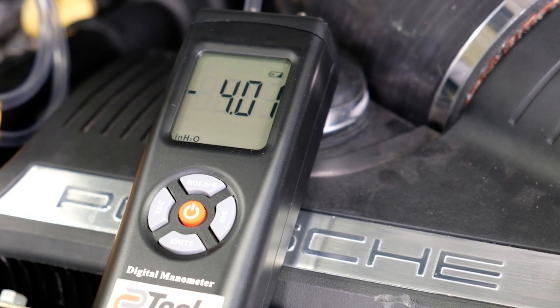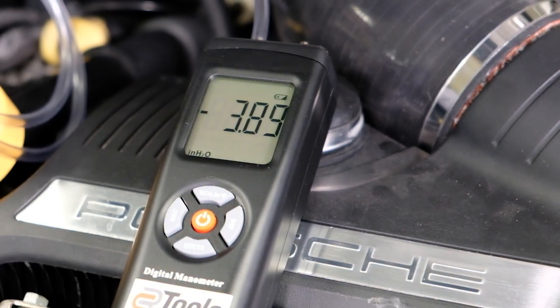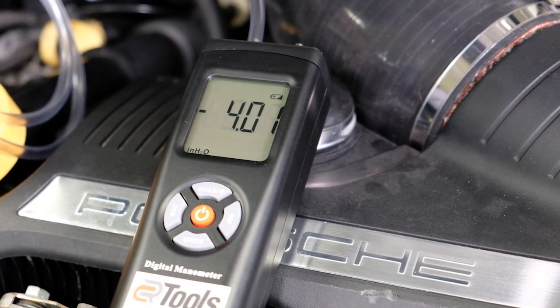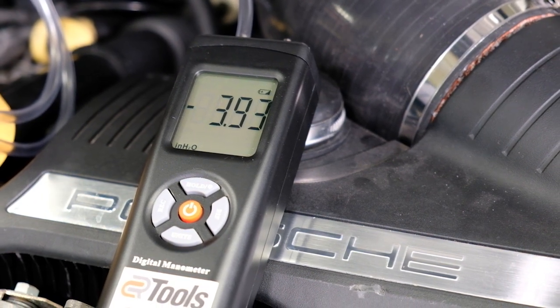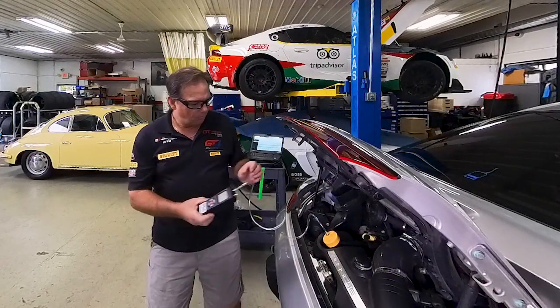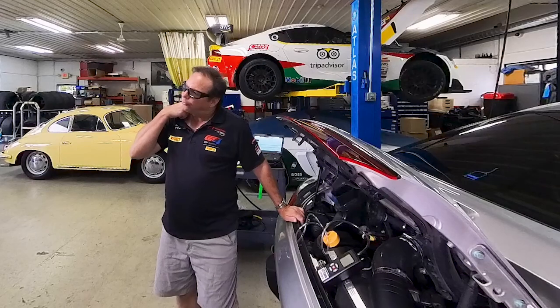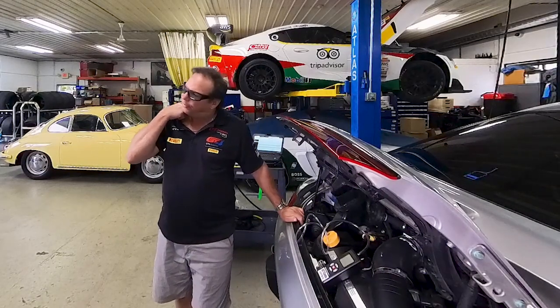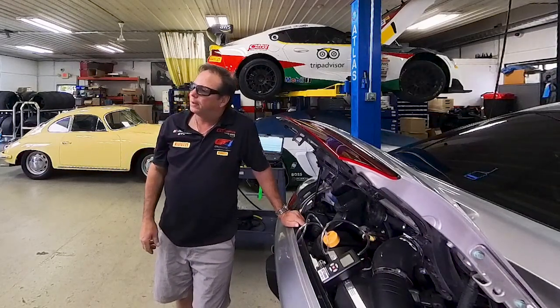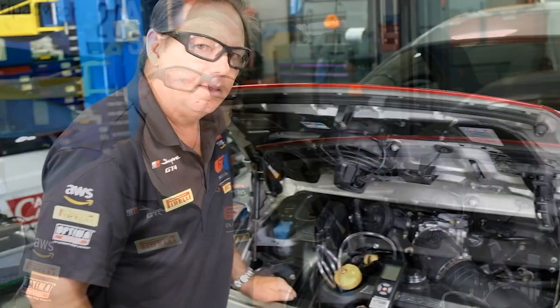Get yourself a manometer. You can get a CR Tools kit, which comes with all of the oil caps for all the Porsches, or you can discuss this with Ellen Engineering. The reason we're doing this is it affects the fuel trim, and anything that affects the fuel trim can cause the engine to stumble, not run properly, or turn on the check engine light. This is a true test to check that out.